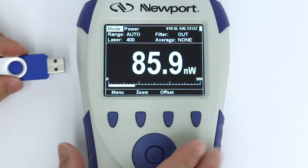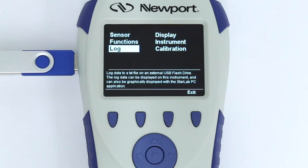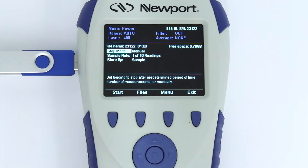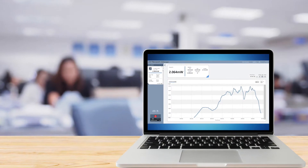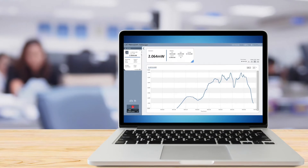To log data to an external file, insert a USB flash drive in the side slot and then go to the log function in the menu. The flash drive's external file can be accessed later and uploaded to a PC running the PM Manager application.